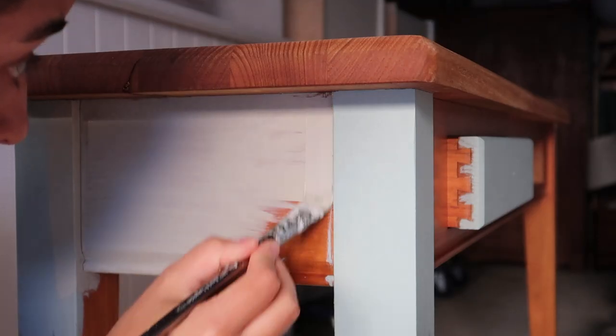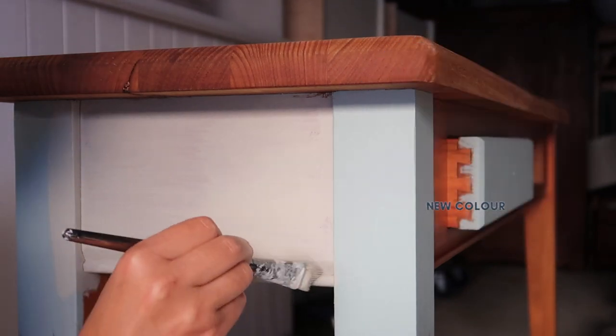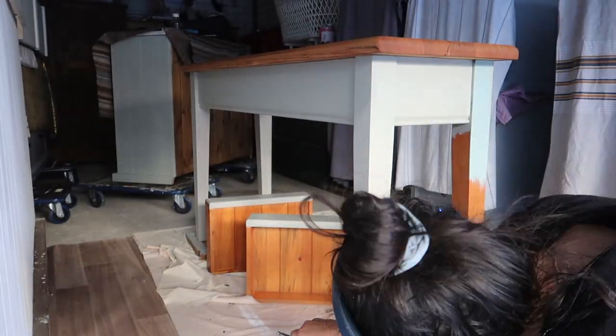So instead I'll try again with a new color. This time I'm going to try a softer, more subtle color called Eucalyptus by Fusion. To be sure this color works, I'm painting another test patch. Seeing this new color against the warm timber, I can definitely see this is the perfect choice. Now I can finally get to the fun part and begin painting the console table.